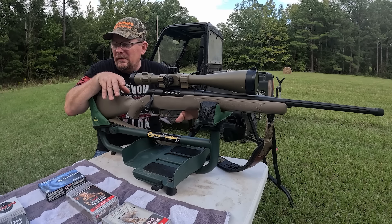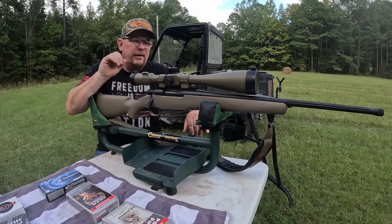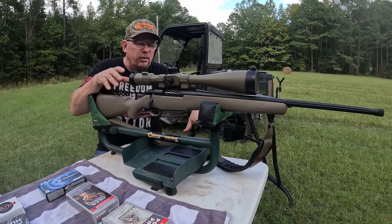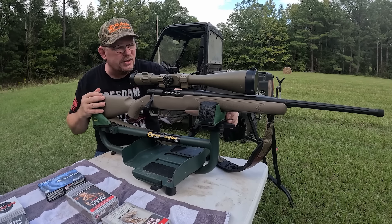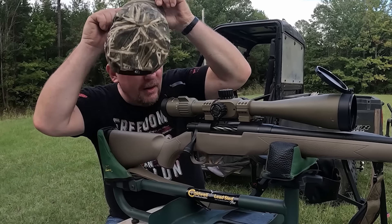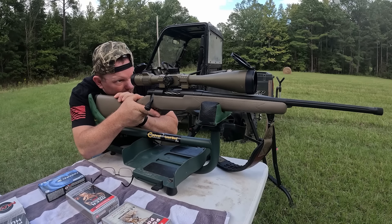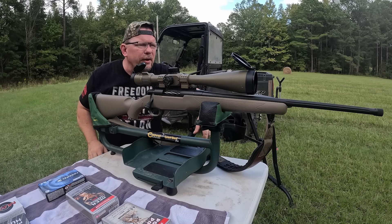I am going to let the barrel cool for several minutes — maybe eight to ten minutes between each three-shot group. I'm going to run just a patch through it with some Rem Oil and a dry patch after every three-shot group, trying to get as close to the same conditions as possible. I'll put it on the lead sled and try to remove myself as an average shooter from the equation, take my time, focus on nice steady trigger squeezes, and really test the rifle and not the shooter.